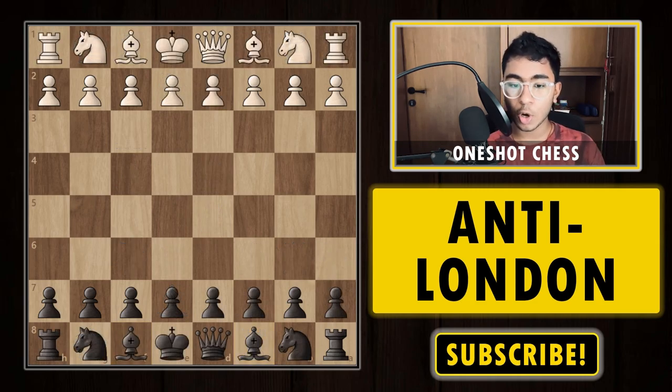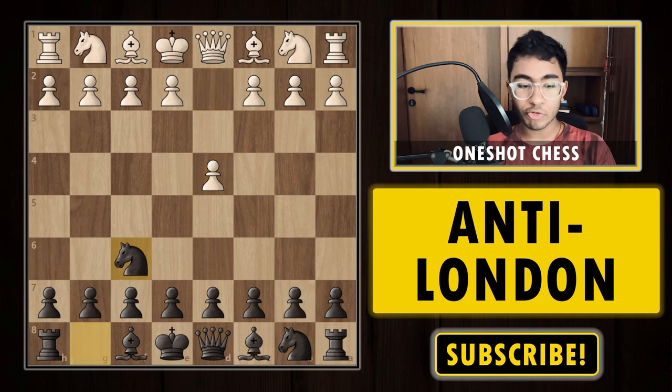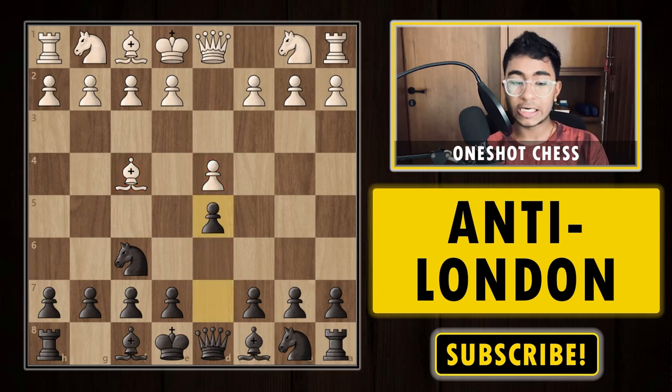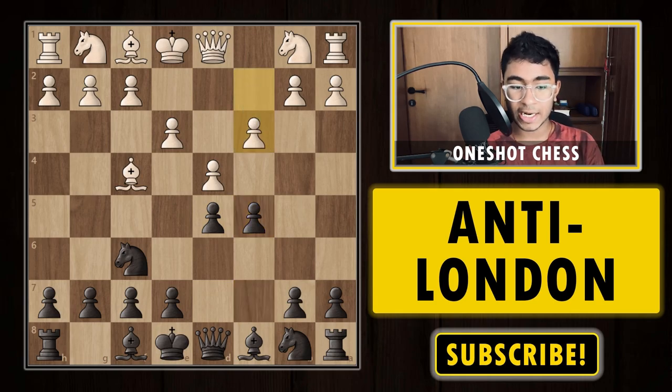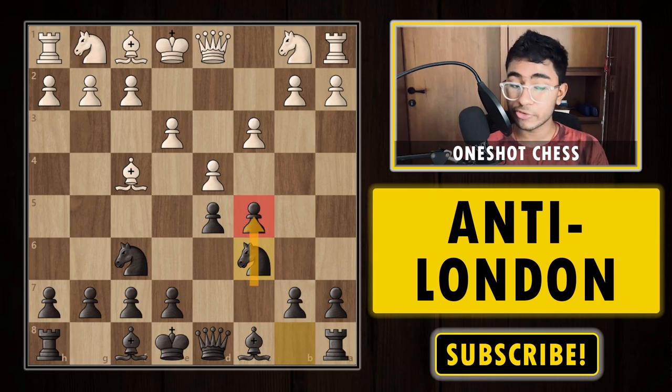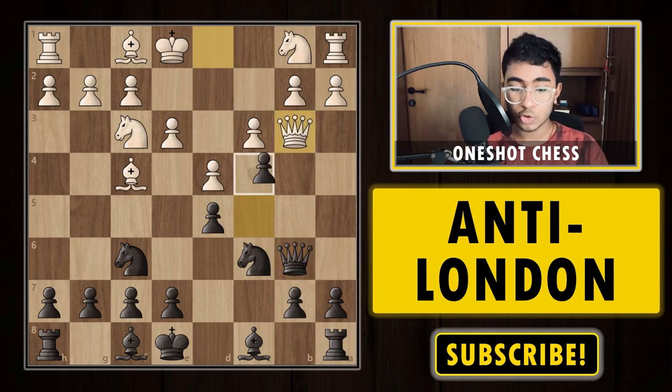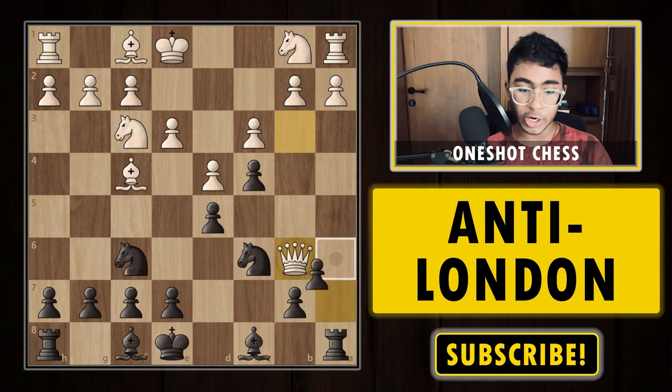In the normal London system, white continues with 1.d4, we play knight f6, and on the second move white plays bishop f4, then d5, e3, c5, c3 — this is the normal London setup. I recommend playing knight c6 on the third move followed by c5. After knight c6, white has knight d2. Knight f3 is also a very common move, but after knight f3 we can continue with queen b6, and after queen b3 we can play c4.